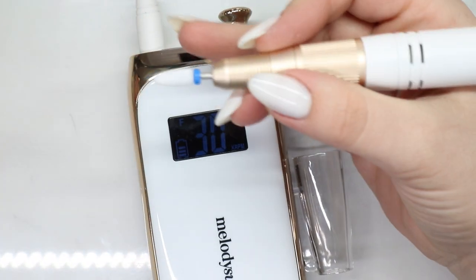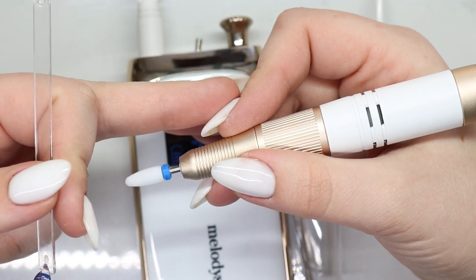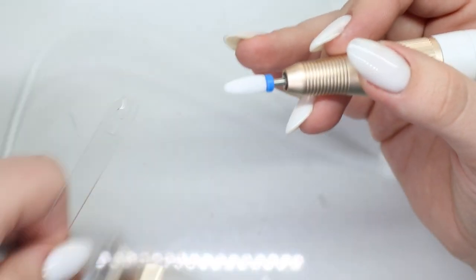Turning it all the way up — it takes a second to get up to 30,000 RPMs. Okay, now it's there.